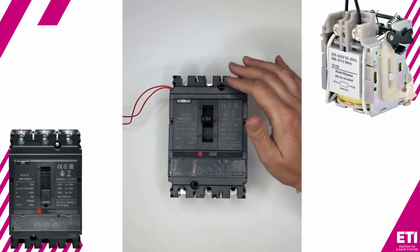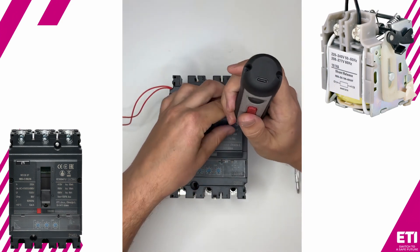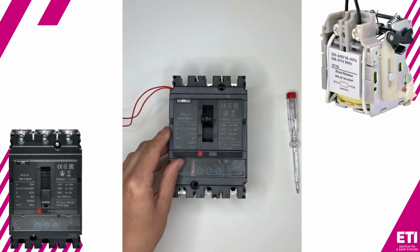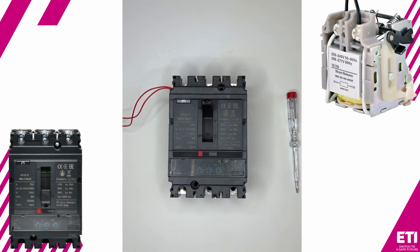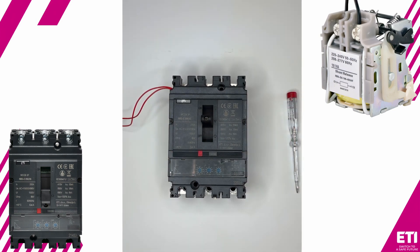We route the wires through the screws. Now we perform a manual operation to ensure everything is working properly. Next, we supply power to the shunt trip. The circuit breaker has tripped, confirming that everything was installed correctly. That's all for today, thank you for watching.